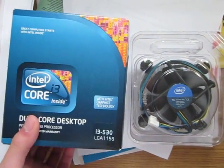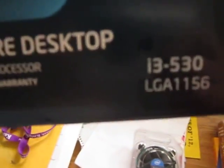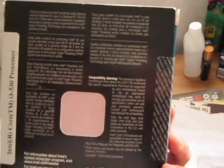Hey guys, Kevin here doing a quick review on the Intel Core i3-530. This is a socket LGA1156 processor. It runs at 2.93 GHz with 4 MB of L3 cache. It has hyper-threading, so since this is a dual core processor, the operating system will see it as 4 cores.